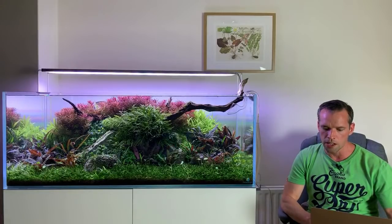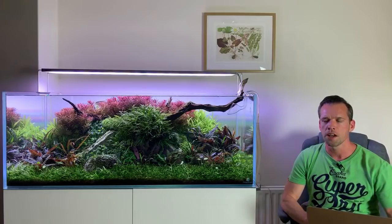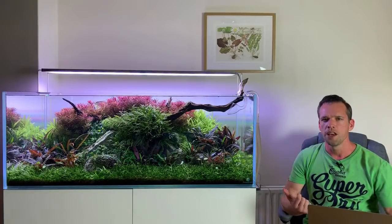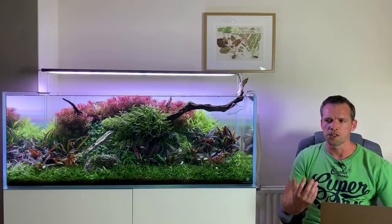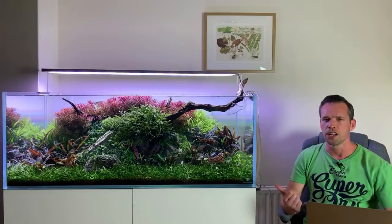Question: is the Aquasky RGB on a 60P considered medium or high light? I would say high light. If you're injecting CO2 and you've got good fertiliser, a good substrate, you could grow any plant you wanted with that light. I would definitely suggest injecting CO2 and adding a good liquid fertiliser regularly with that light because it is a strong light.